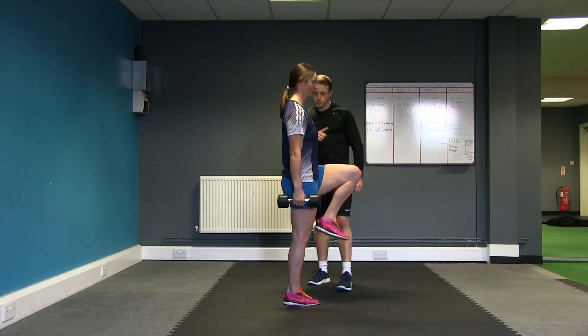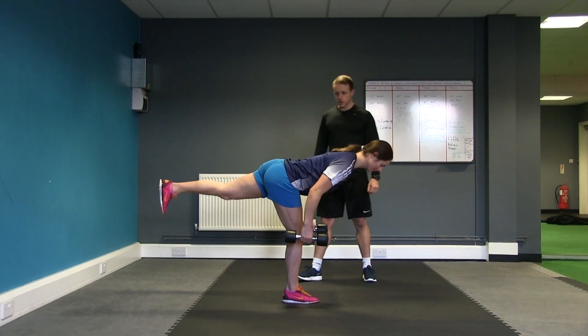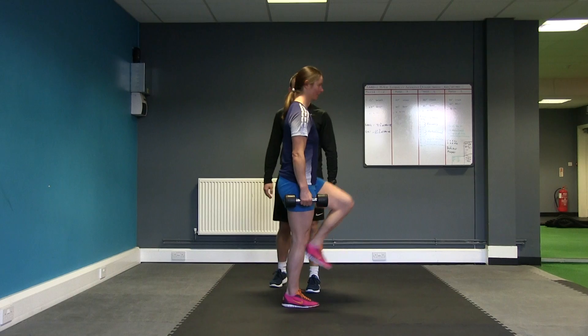Keeping this anterior core engaged, repeat the exercise. Looking to keep the weight through the mid foot and heel of the standing leg.